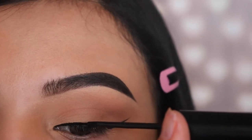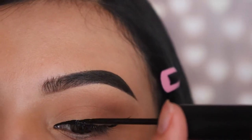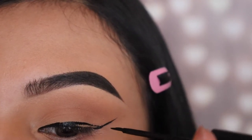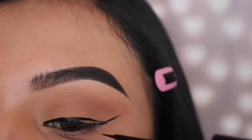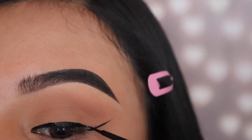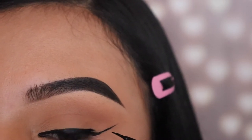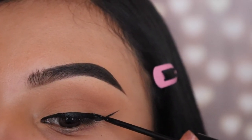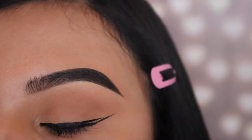You see how I'm slanting it sideways? It just starts applying on its own so you don't have to struggle and it doesn't smear everywhere. We're going to go ahead and drag this all the way down so that it touches the wing at the bottom. You see how I connected it? And then after, we're going to be going in with a little brush and we're going to start filling in that little blank spot. Once this is done, we're going to be connecting those two lines together, and the way that you measure this is you have to start where your lash line ends — that's where you start to connect that line to the other line, if that makes any sense.